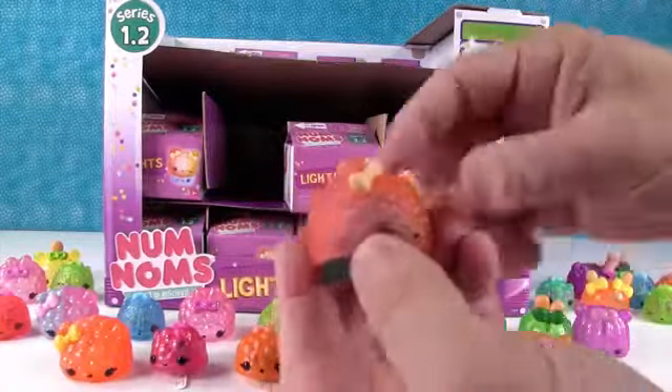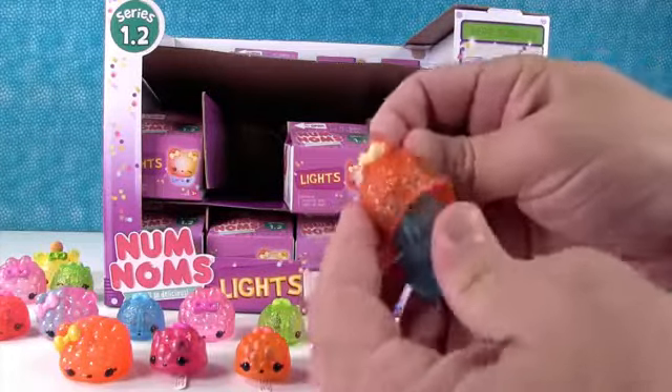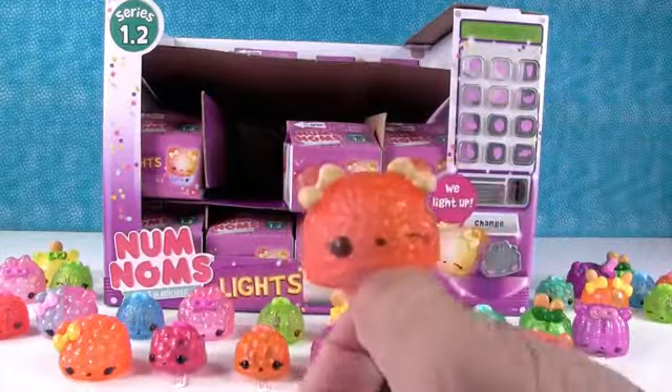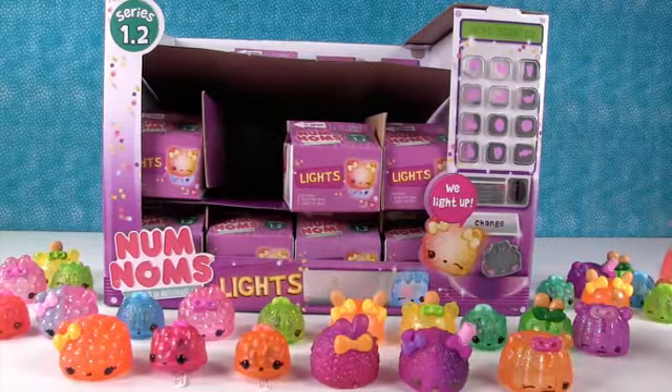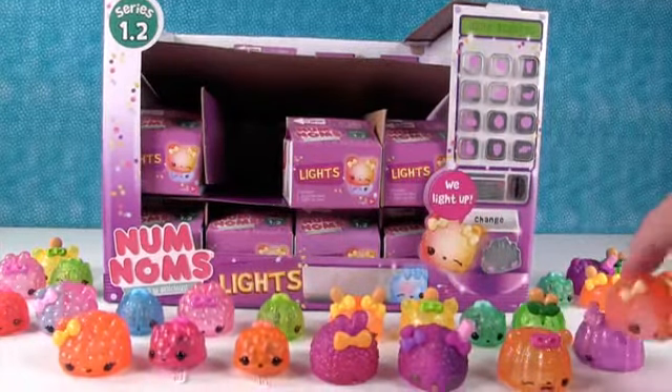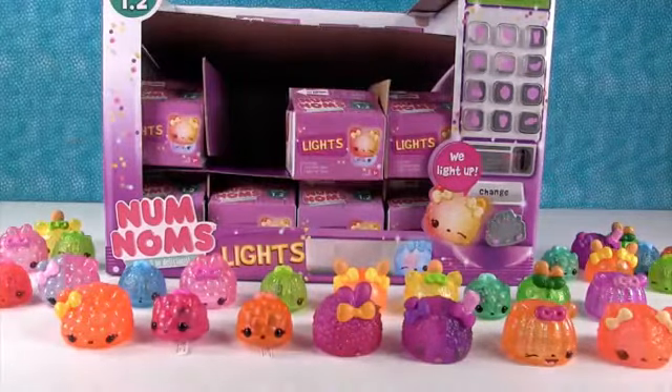Hey, that's somebody new! That is somebody new. So we got Blueberry Light Up - that's not new. But who's this? This is PG Icy. How are you finding this so fast? Because I'm fast. I think she's gonna have to go up front. My last one for this video.